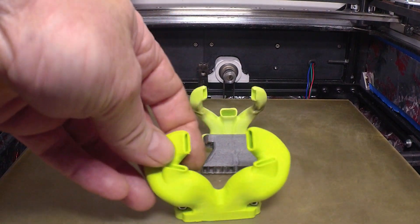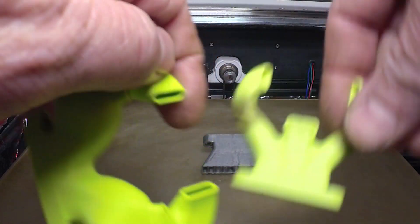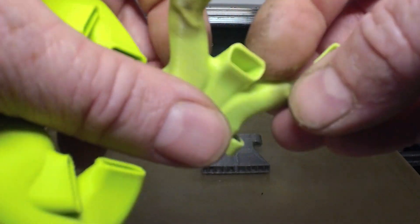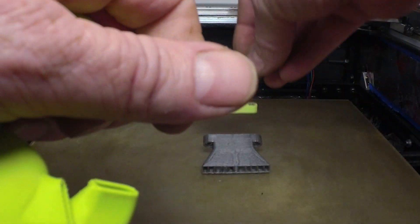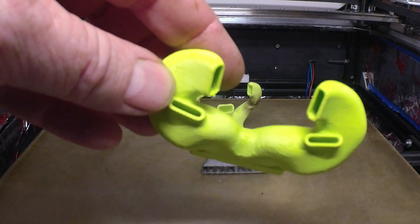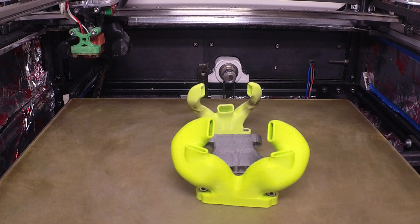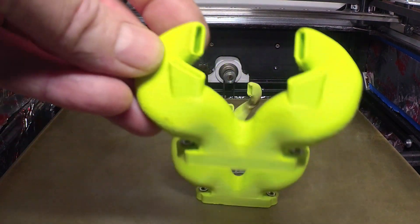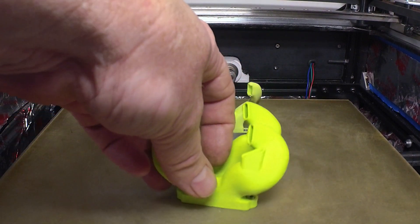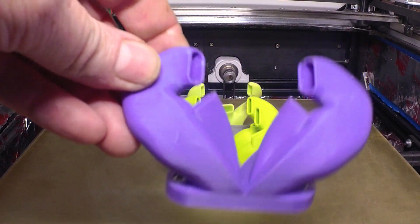I found out the center duct doesn't do a whole lot — it's not that good. I may have modified that one; I don't remember, but that center one doesn't seem to work that well. So I made a duct like this and it didn't work too good. I made another one like this; it really didn't work that well either. Then I made this one for the 4028.